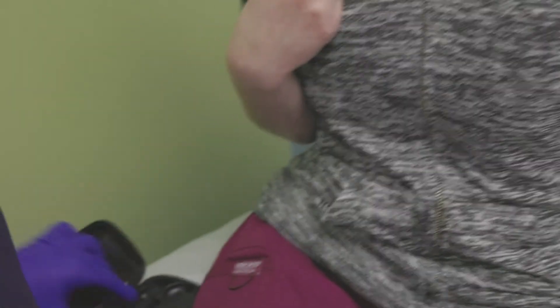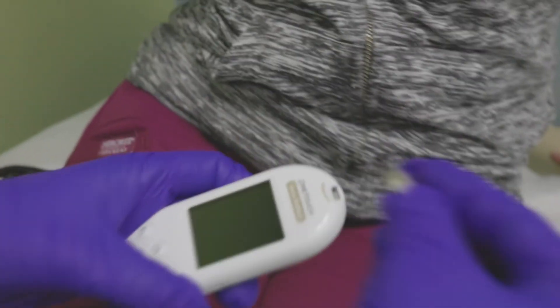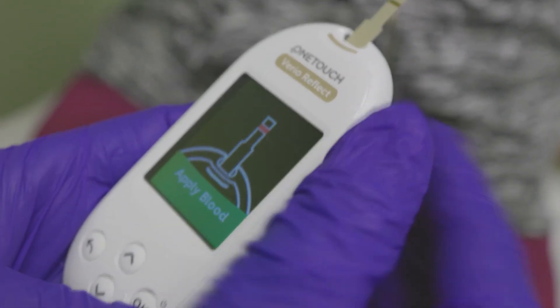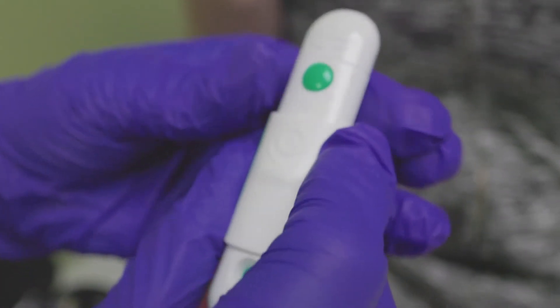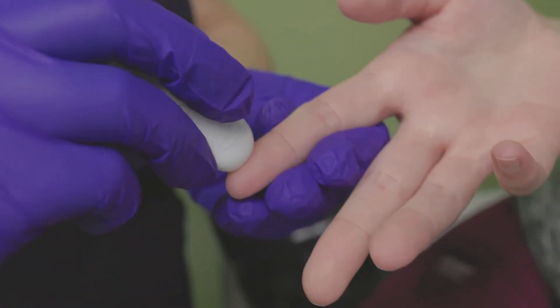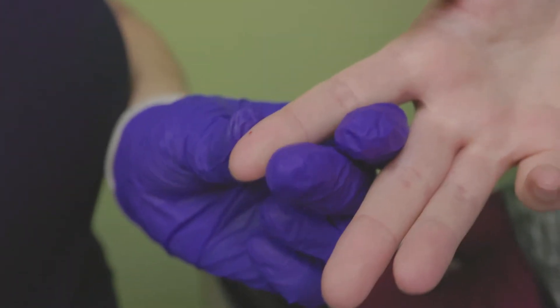Insert the test strip into the test strip port with the contact bars facing up. This turns on the glucose meter. Engage the lancet by pulling back on the lever. Poke the child's clean finger by holding the lancing device firmly against the finger, then press the release button. Squeeze the finger until a drop of blood appears.